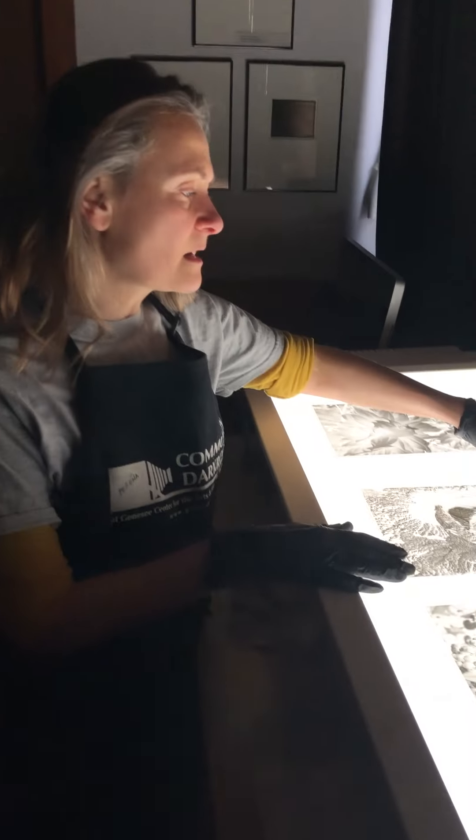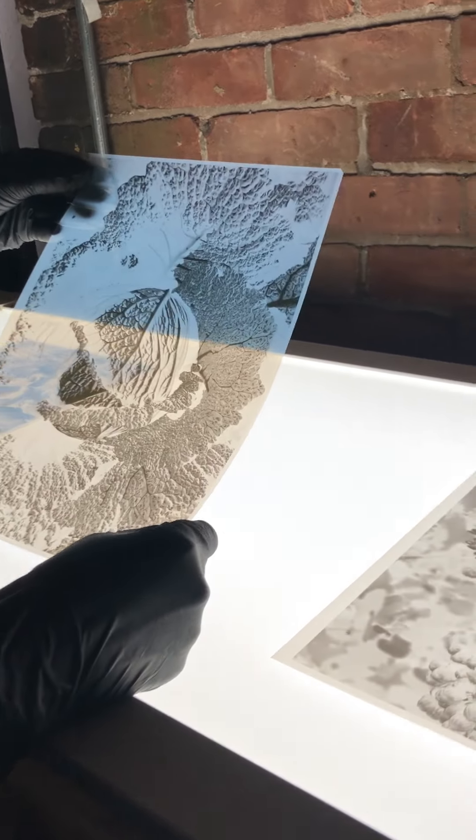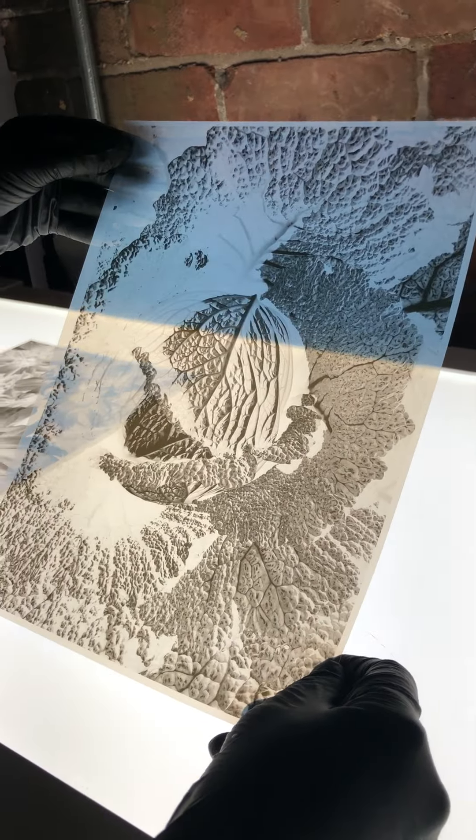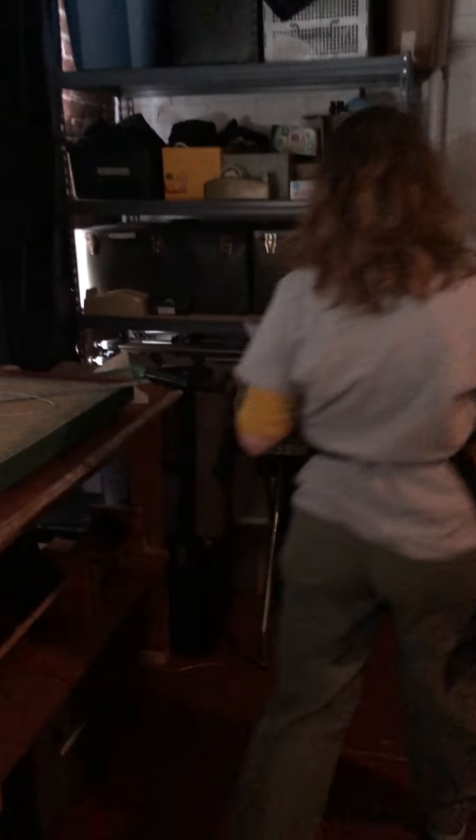For this video I'm selecting a negative which was made digitally with a printer on Pictorico paper, or plastic. This is an image of cabbage, and I'm basically going to take this over and get a piece of paper out of my paper safe.